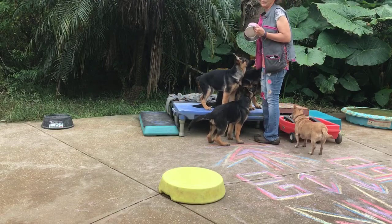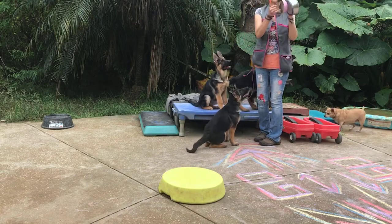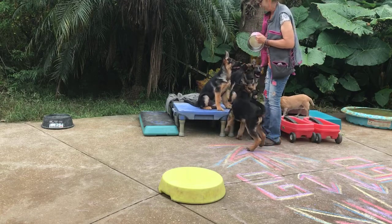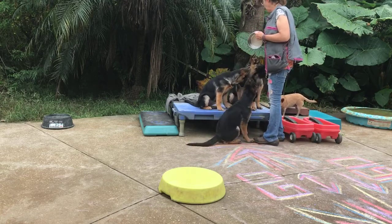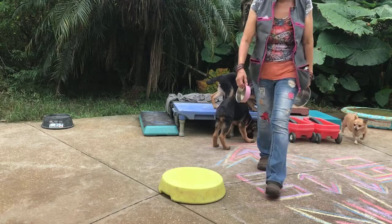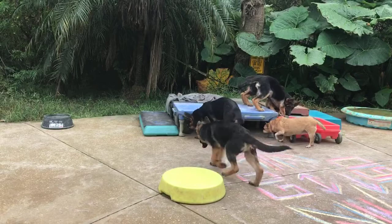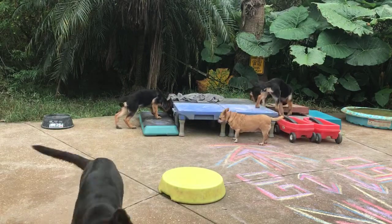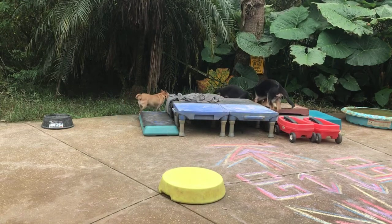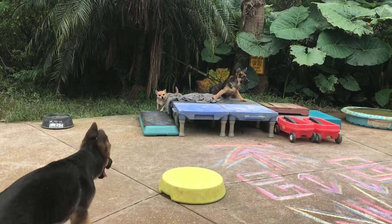If I let these dogs out and I need them to come from far away, I just use the pager instead of shouting. When you're out on the 13 acres it's gonna come in handy. I can watch these videos of mine and I can tell from my voice that I'm far away in a lot of them — I'm not even an audio expert and she's got all that figured out.